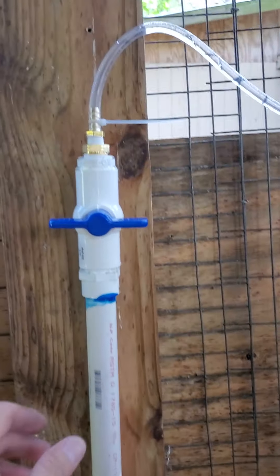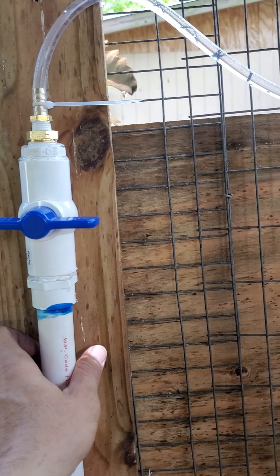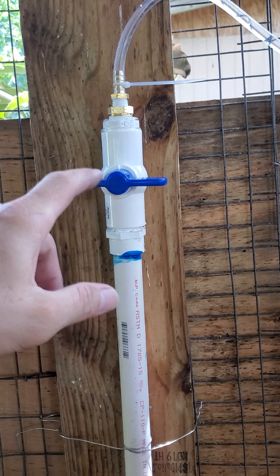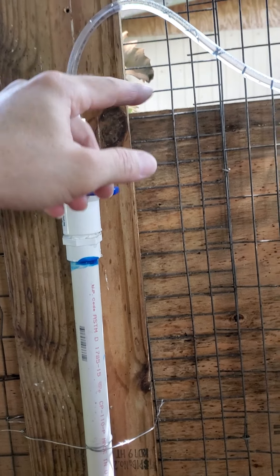See, I got my PVC pipe coming here. I wanted to put some brackets here, and the only other thing we're gonna hook up here is a pressure regulator where we can adjust the pressure going into the hose.